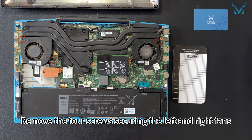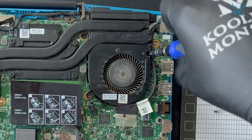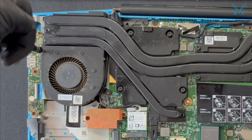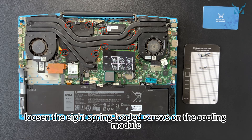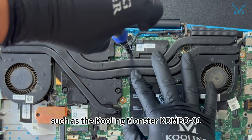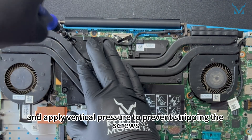Remove the four screws securing the left and right fans. Then, following the numbered sequence, loosen the eight spring-loaded screws on the cooling module. Use a high-quality screwdriver, such as the Cooling Monster Combo 01, and apply vertical pressure to prevent stripping the screws.